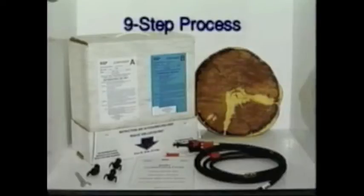BMK has devised a simple nine-step process to repair poles that your own crews can easily perform in a matter of minutes.